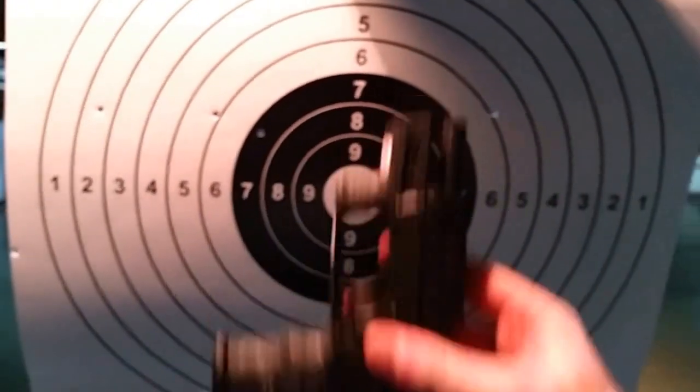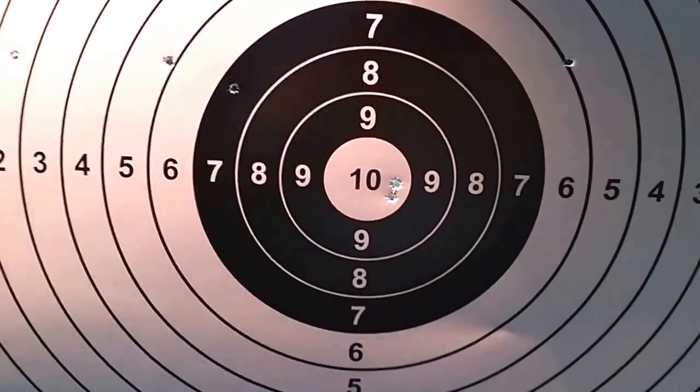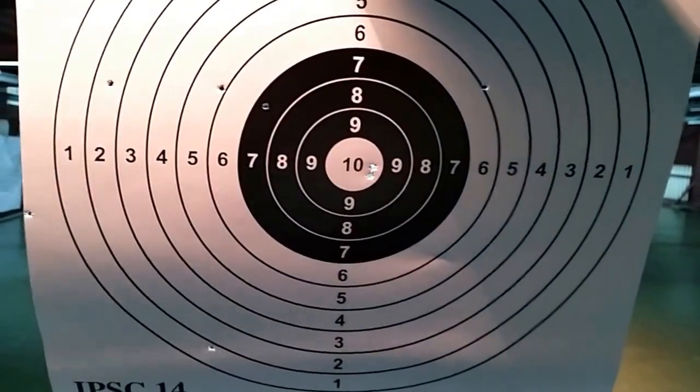With the short barrel we have two in the 10, and one in the 7. The others are all outside of the circle. If you like the video, thank you for watching.